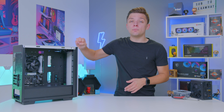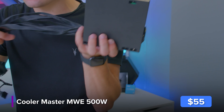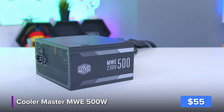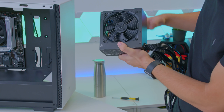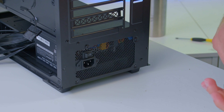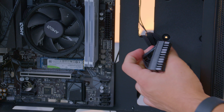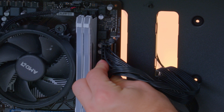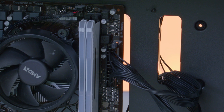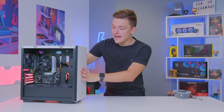There are only two components left to install: the GPU and the power supply. This build is super low on power consumption, which makes the Cooler Master MWE 500 a great choice. It's not high-end and isn't modular, but it has black cables, is reliable, has great reviews, and has plenty of headroom for this build and future upgrades. Make sure to install the power supply fan-down to draw in fresh air from underneath the case. Then connect the 24-pin motherboard power connector, and the CPU power connector which plugs into the top left of the motherboard.